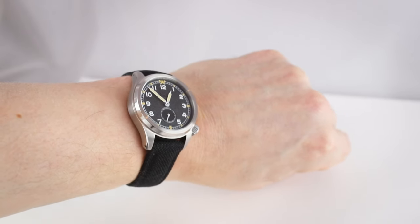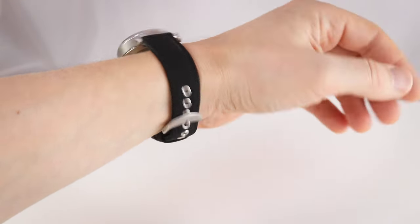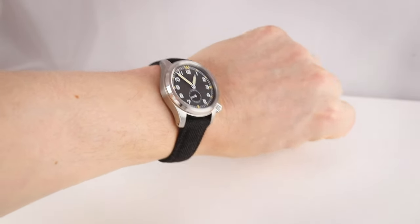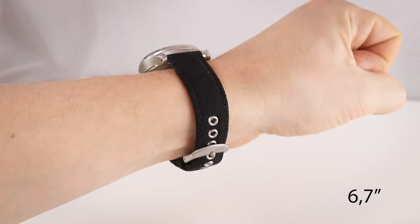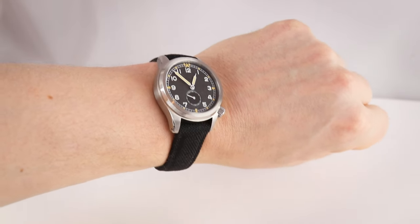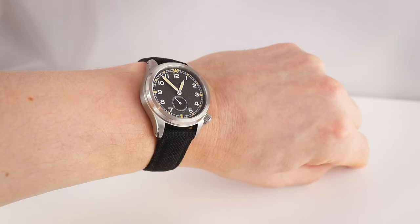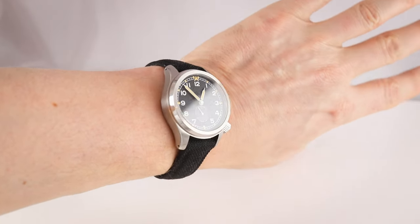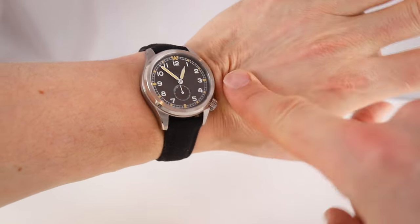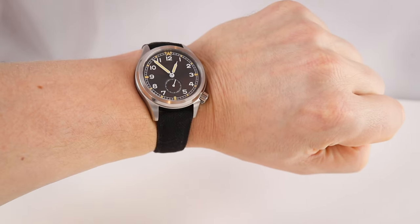And now on the wrist: 37 millimeters on a 17-centimeter wrist. I'm still not sure about the rivets but I can live with that — it's a nice combo. Especially on a hot summer day with sweating, this textile strap could really be the right choice. I also like the position of the crown at four o'clock — it's very comfortable on the wrist.